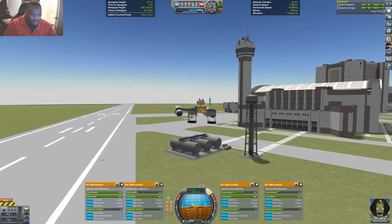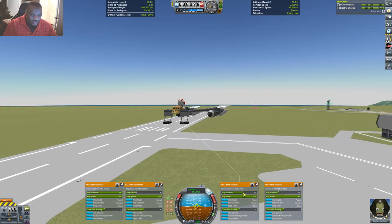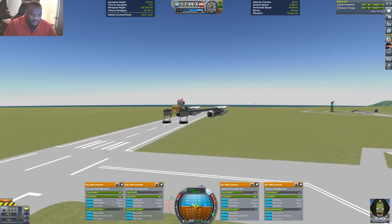Alright, this front has got way too much going on, so we've got to lower the front pitch a bit so we can nose down a little bit more.